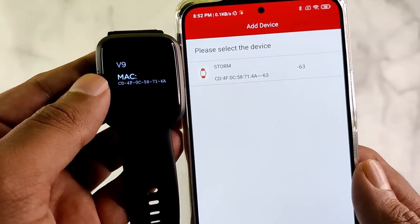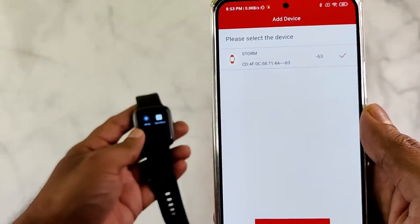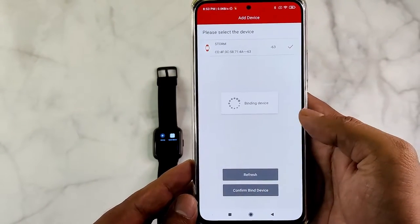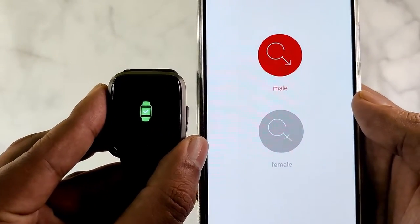Once you confirm the identity, tap the device to start pairing. Once the tick mark appears next to the device name, click on Confirm bind device, and the device will be paired. The watch will vibrate and show a visual indicator to confirm the pairing.